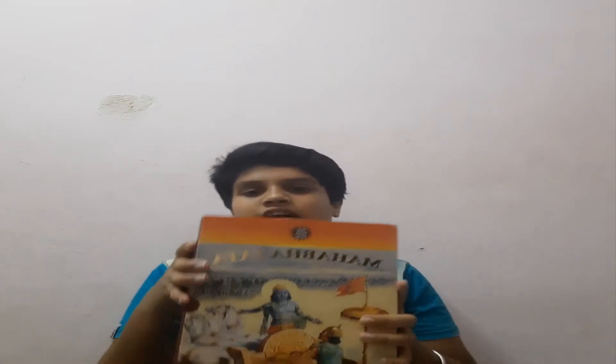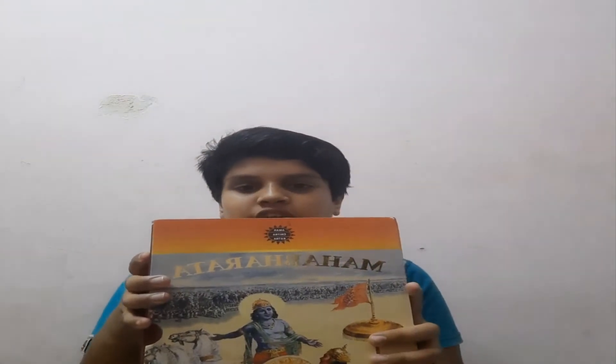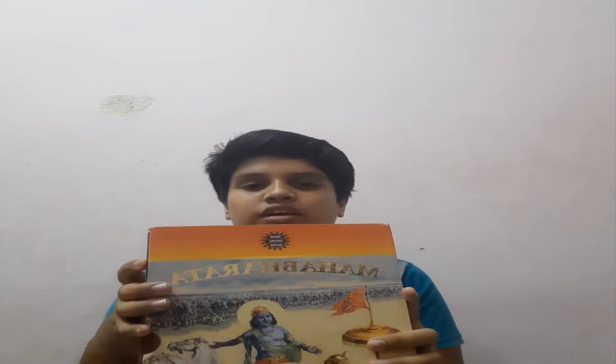Hi friends, it's Holiday Pig here. Welcome back to another video. So in today's video, we are going to make a book review for the book Mahabharata from the Amar Chitra Katha. So without any further delay, let us begin.